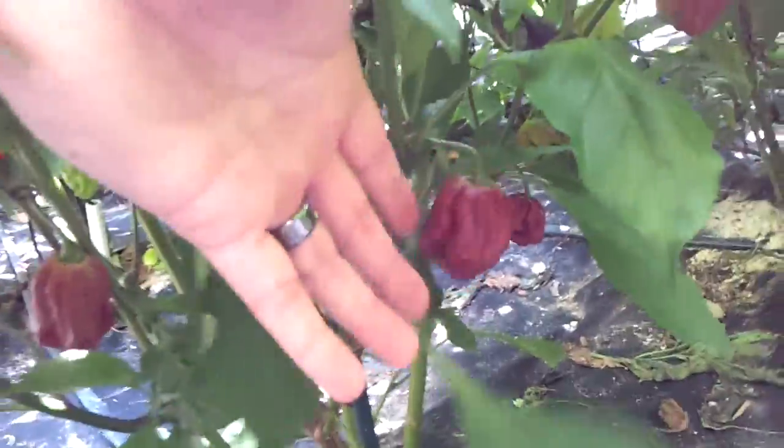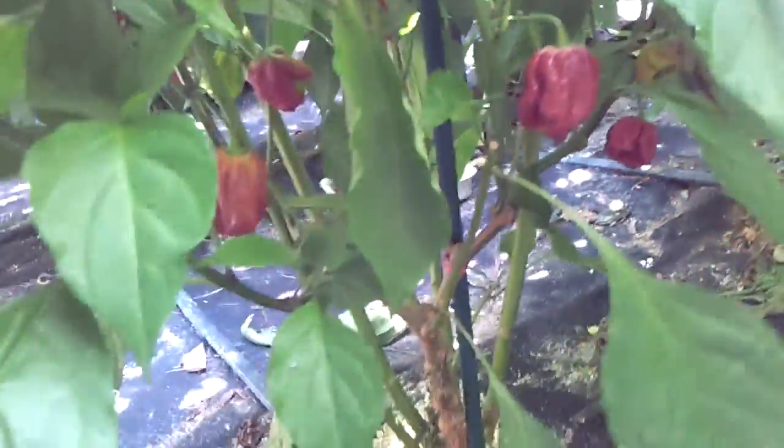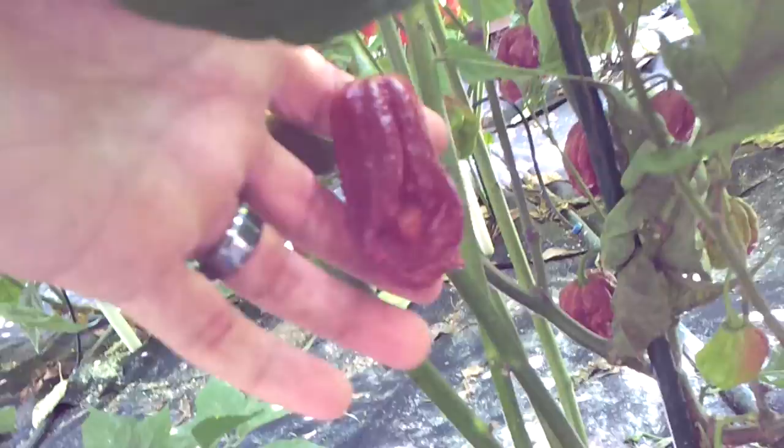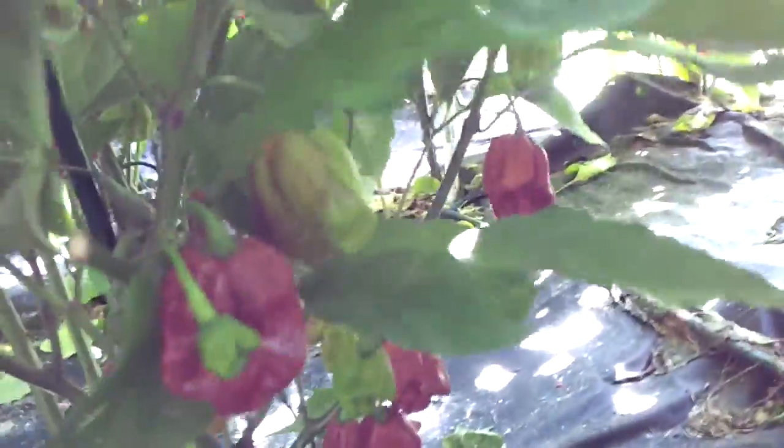Here's some Douglas. I just harvested these yesterday, but I got a bunch that decided to ripen all of a sudden. Douglas. They look the correct phenotype, of course, because I haven't grown these three years in a row. There's another one — that's a nice one. Here's another one, and one more plant.